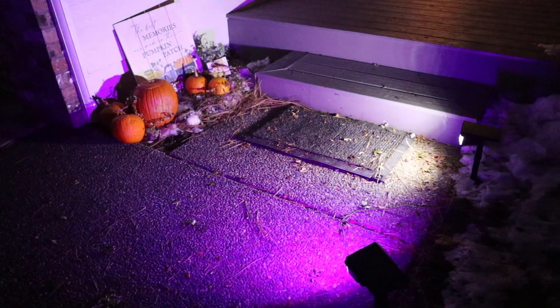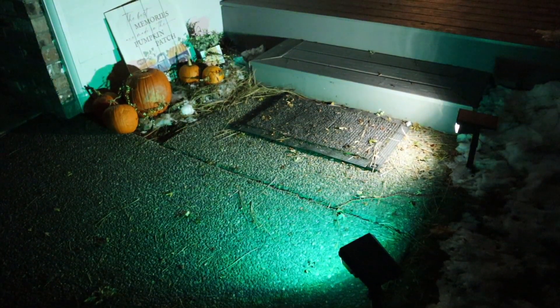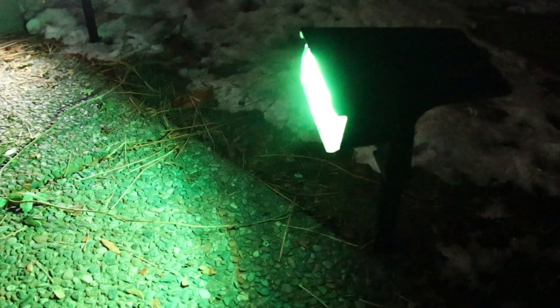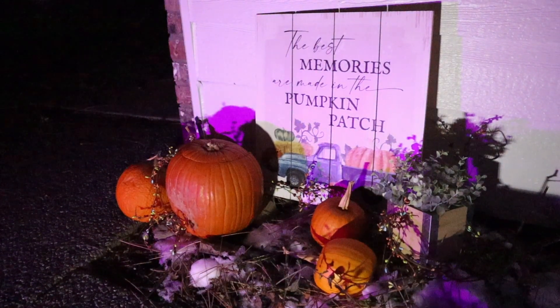Overall, I feel like there's so many cool different color combinations. I actually really like this color-changing mode but keeping a white light on whatever you're trying to use the spotlight for. You can see that it just rotates through all the different colors. Overall, I'm really excited about these Halloween fall decorations with these lights — I feel like it's going to just take them to the next level.